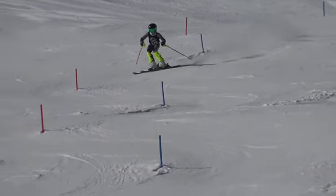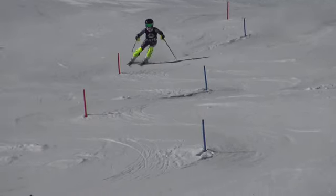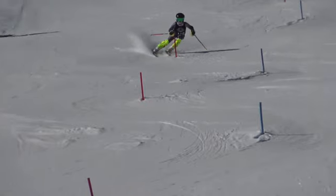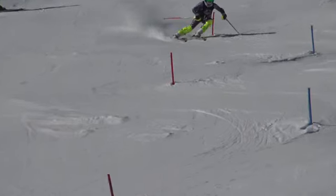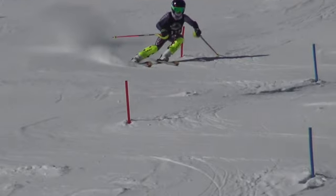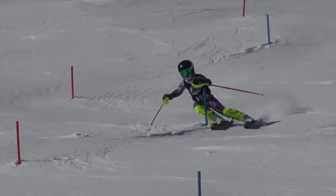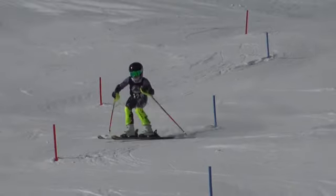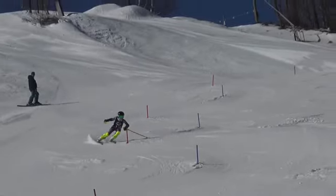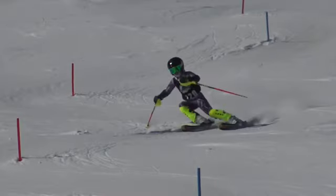Seems like all your left footers were tight to the stubby, and most of these right footers were wide, so a little off there. Come back nice and tight, and then we're off. Got to be tight on both sides, so what's going on?